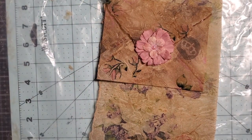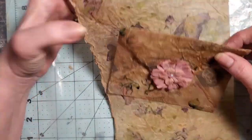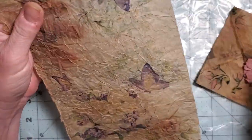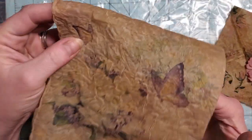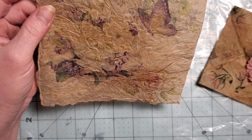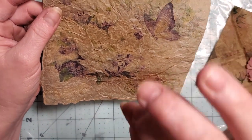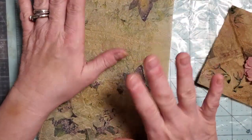Hi everyone! Welcome back to Tara's Take. So today we are going to play with making our own faux rice paper slash onion paper. I saw this originally on Natasha's channel, Treasure Books, and of course her video is very edited and very exact. This is going to be the more laid-back version.